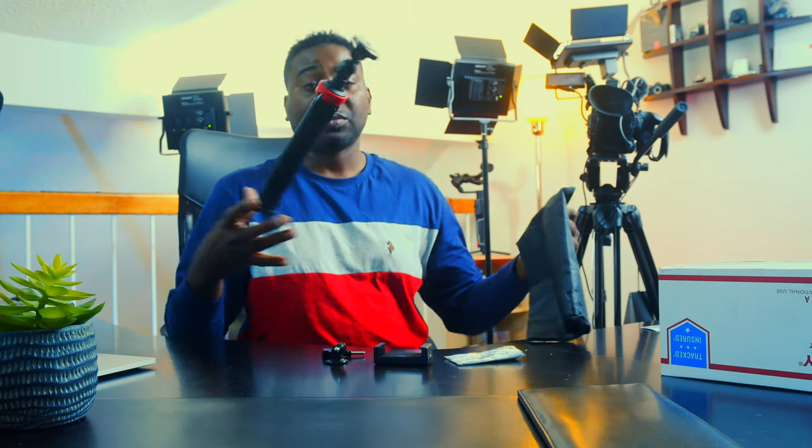I have the Rode Wireless Go and we're just figuring out how effective this thing is, you know, if I can depend on these guys for vlogging. My vlogging setup, by the way, is coming up. I'm holding what's making it all happen — this grip from Fantaseal. I will show you when I get back.